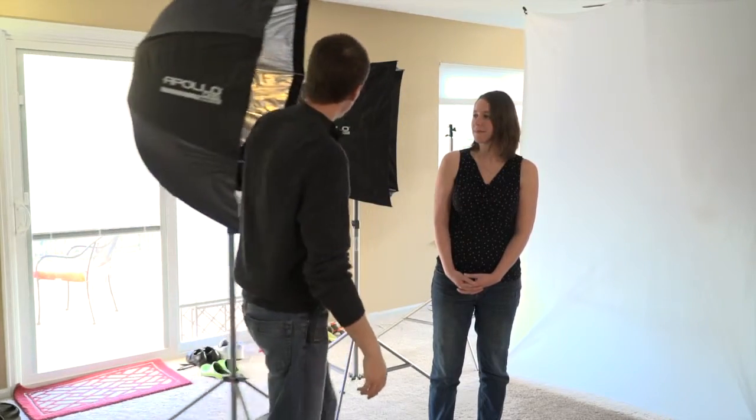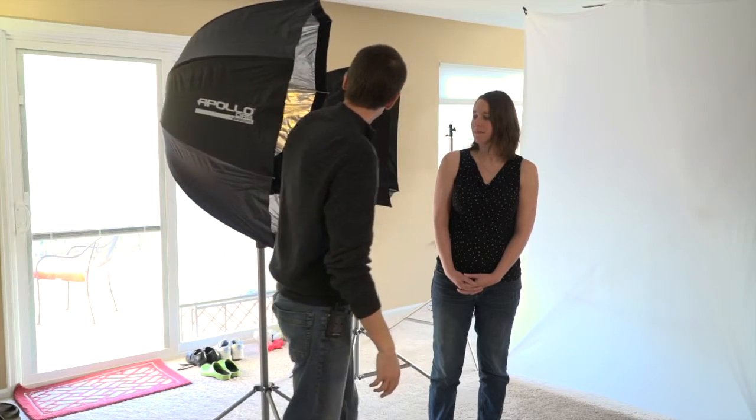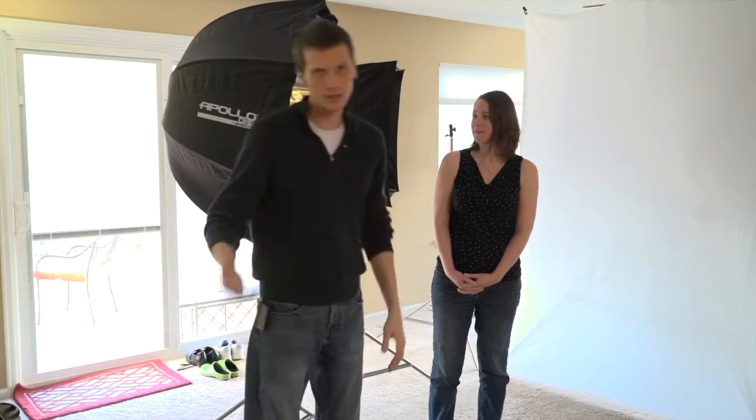So I move that in, I put it right next to the subject. Now there are reasons why you might want to do that — a light source really close to a subject has some really interesting characteristics we'll explore in other videos. But what you're noticing in the photograph you're looking at right now is the background got darker, not brighter.